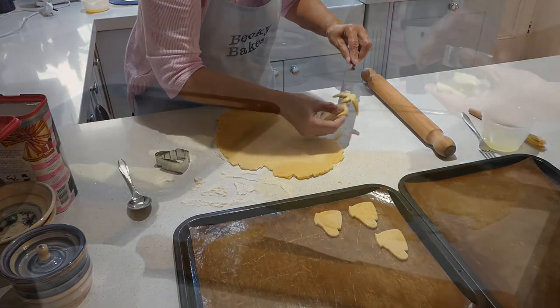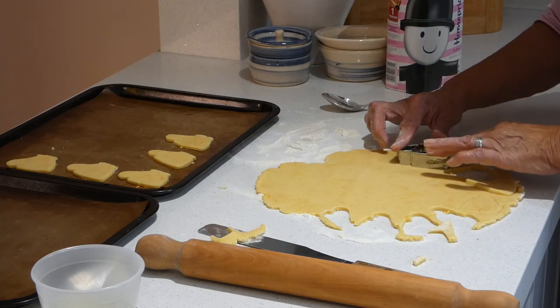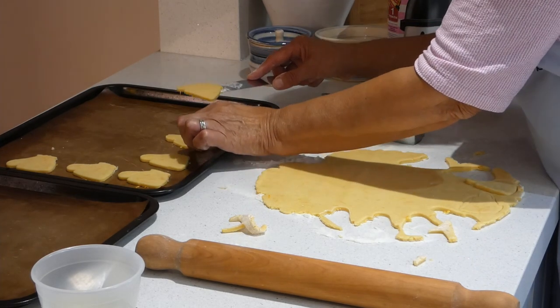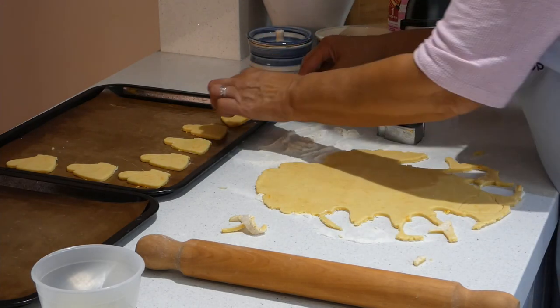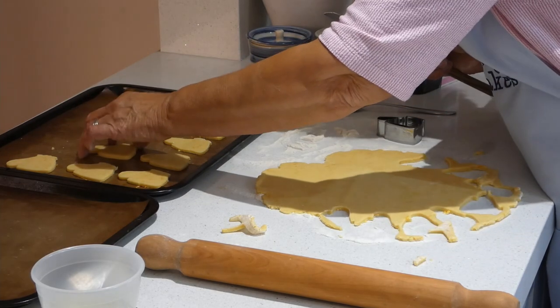And you just keep going. They're not going to spread, so they can be quite close together. Just use a palette knife if you've got one — if you haven't, just use a regular table knife. And if you get them on fairly neatly, you'll be able to fit more on there. We brush them with egg white when we've got them all cut out, so just keep going.